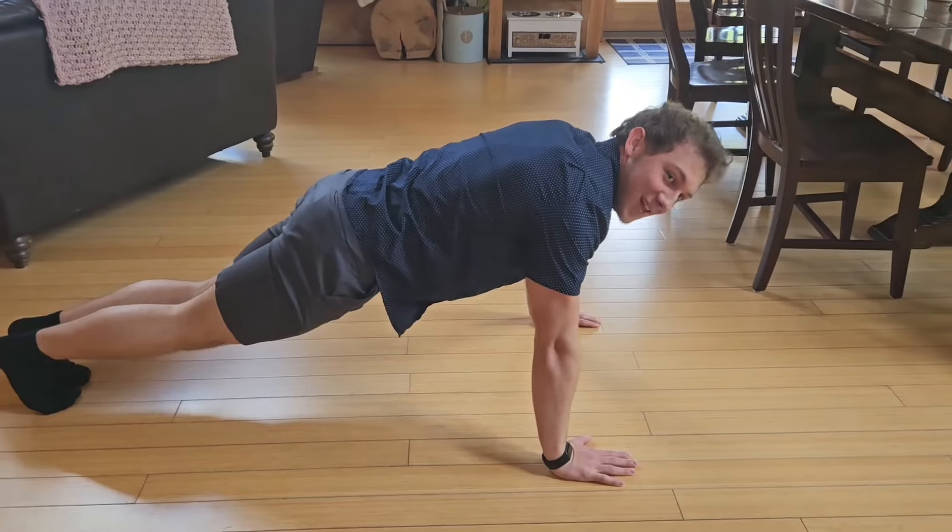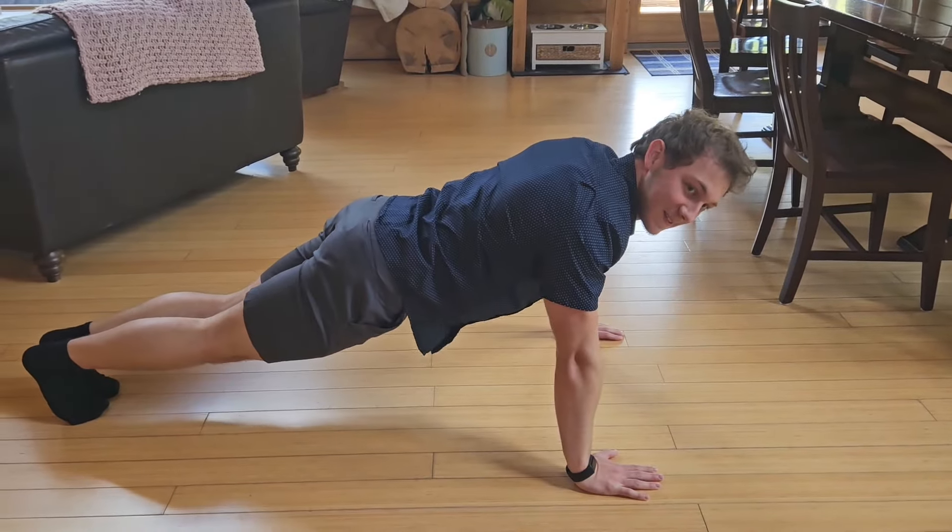Struggling to do push-ups? I can help. If this is too hard, do some wall push-ups.